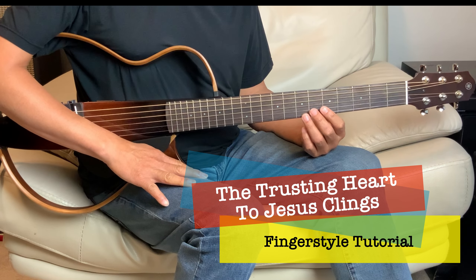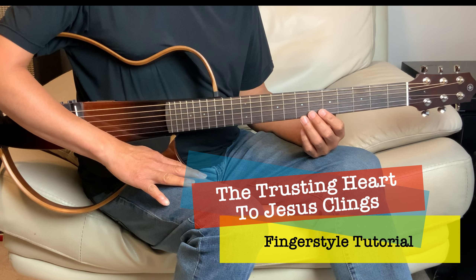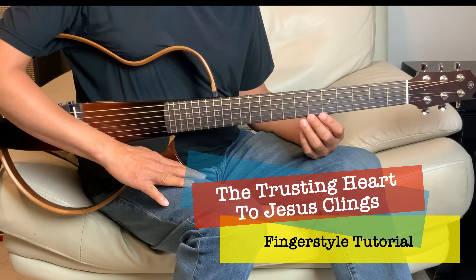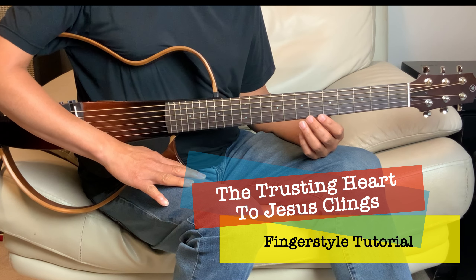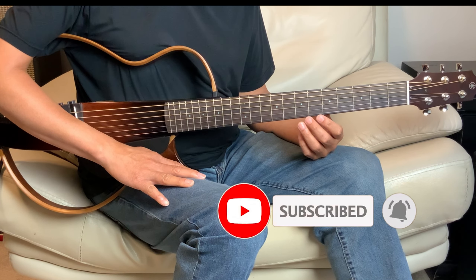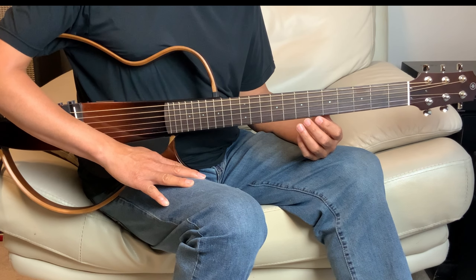Hey everyone, welcome to the channel. Today we'll do a hymn called The Trusting Heart to Jesus Clings. It's in the key of G. The time signature on this song is 6/8. And if you haven't done so, please do subscribe and click that like button. I'll play it once and we'll break it down into parts.